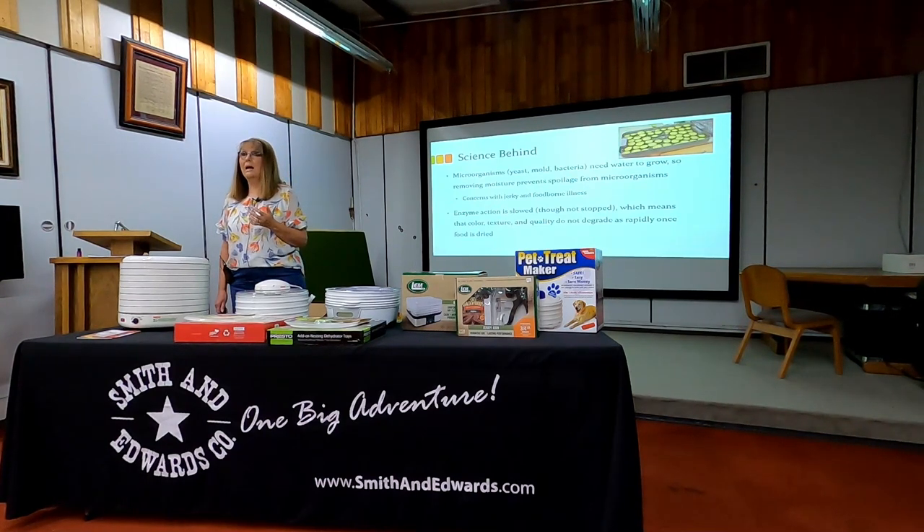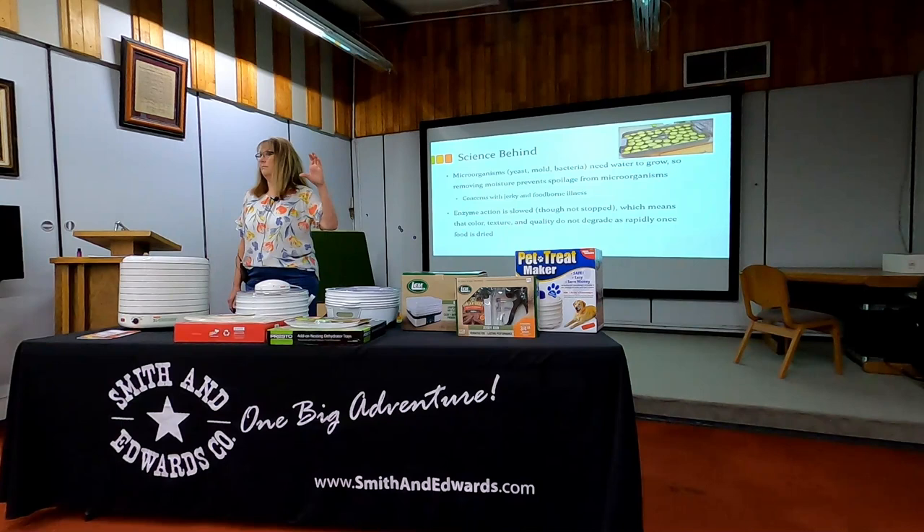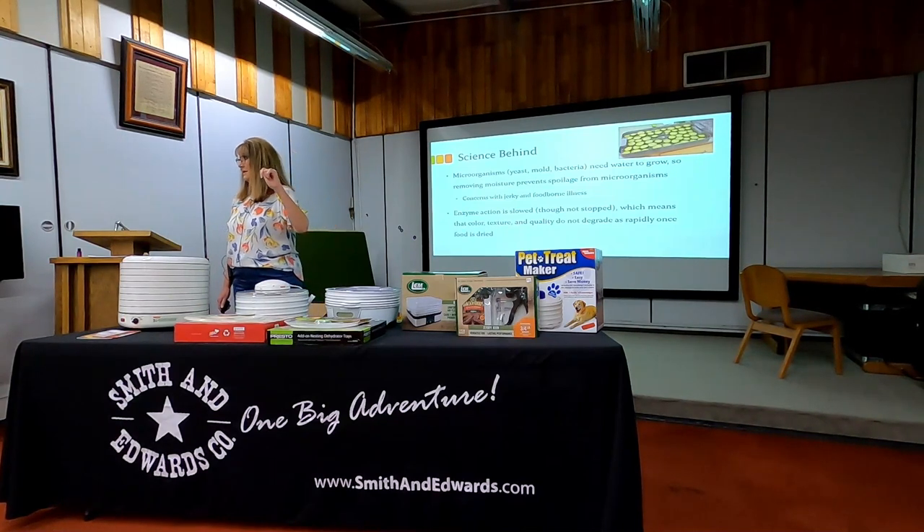Even though I may pull the moisture out and help control the degradation of enzymes, I'll still have color change over time. That beautiful dehydrated zucchini slice may not stay that beautiful color a year or two from now in storage. This isn't a forever thing — even though I have that food in storage, it may not look or taste so great as time goes on. It's the same with any other food, like bottled fruit — ten years from now it doesn't look as good as the day you put it in the bottles.